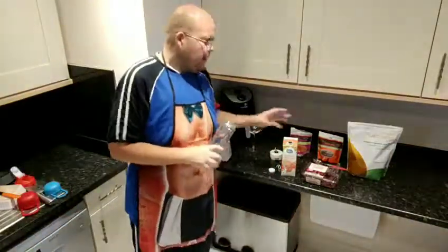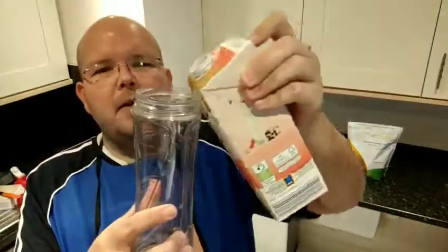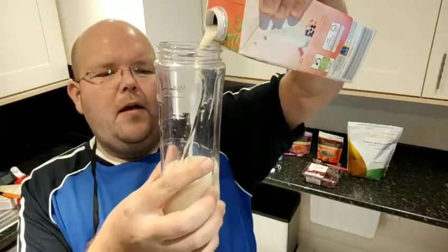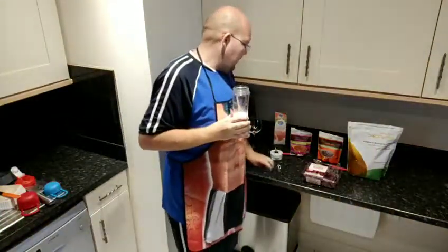It's not an actual gâteau — we're actually making a smoothie. The first ingredient we need is 250ml of unsweetened almond milk. I'm just pouring this into my smoothie maker — 250ml is about there. So that's my first ingredient.